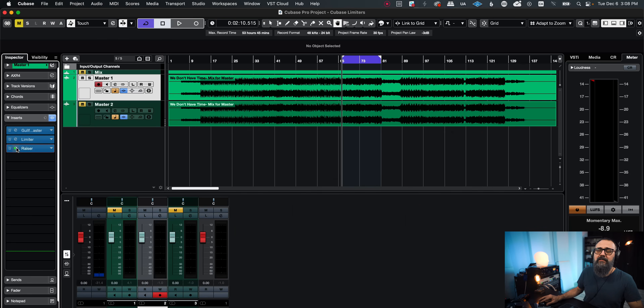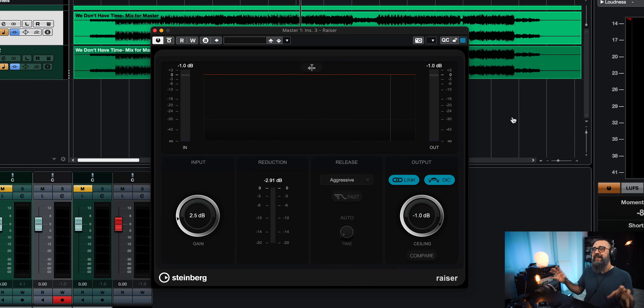Next, I'm going to jump on a second limiter called Razer. It came out in Cubase 12. It's a very nice limiter and the release side of it is very cool because it gives you a lot of flexibility when it comes to release time. There's a choice between doing things manually with control over the initial release phase that you can set faster or slower. There's also a detect inter-sample clipping feature which is going to make sure you don't go above your ceiling point.